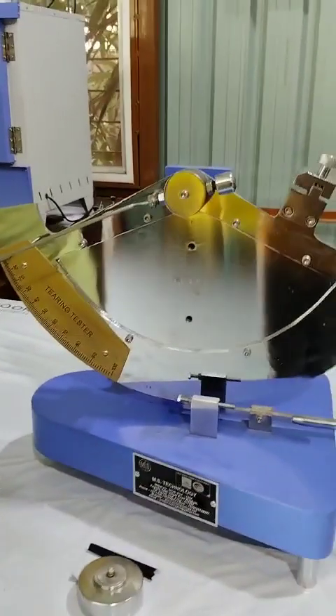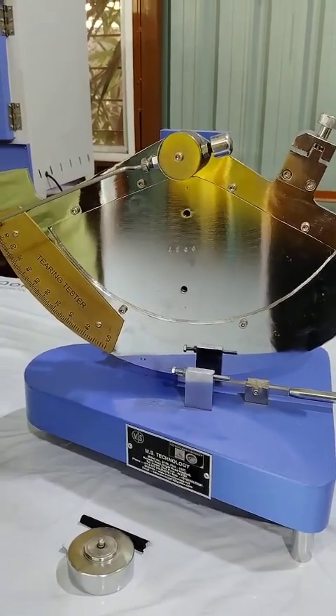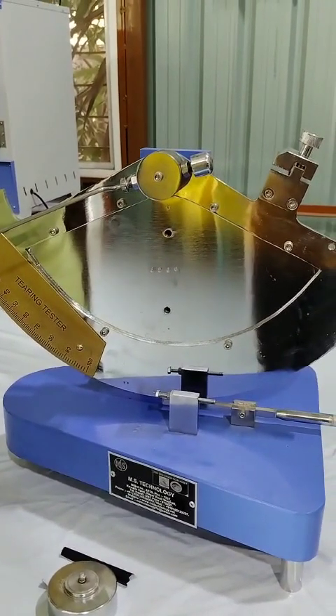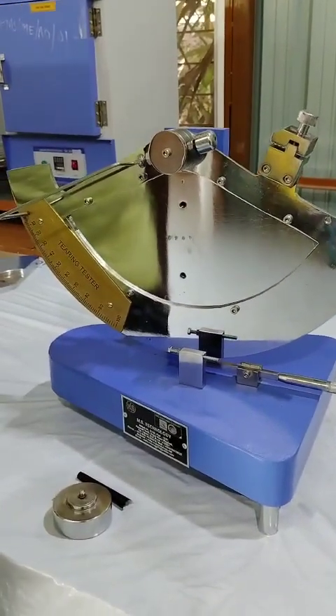Hello everyone, welcome to MS Technology. In this video we will see the working of a tear tester. So, let's see the working.